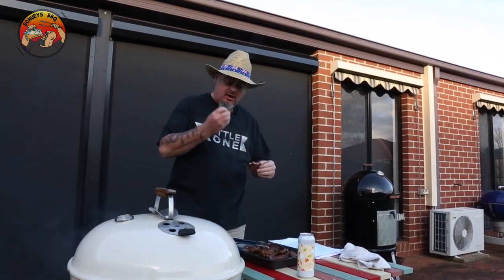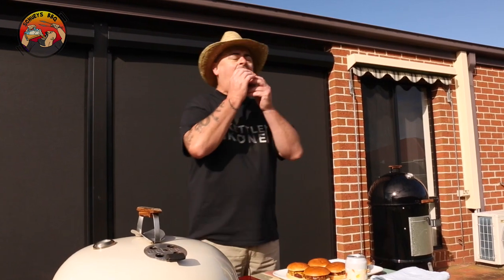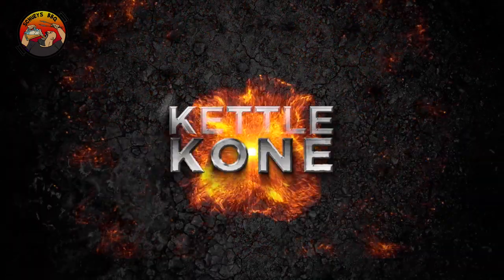Heads up — grab some extra for your next barbecue because you know it's going quick. Once again, thanks for watching. Cheers.